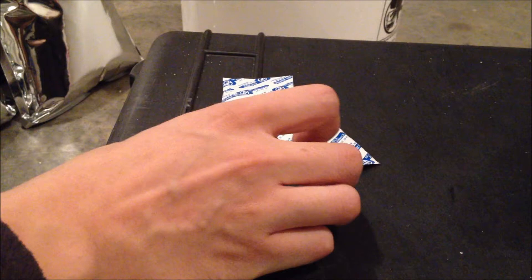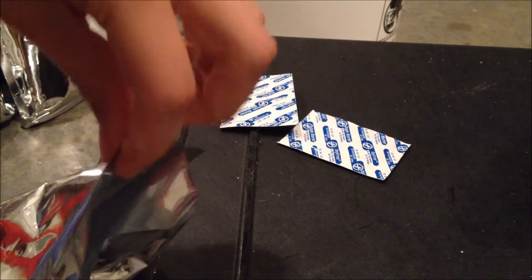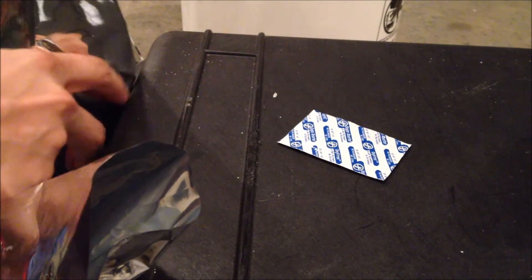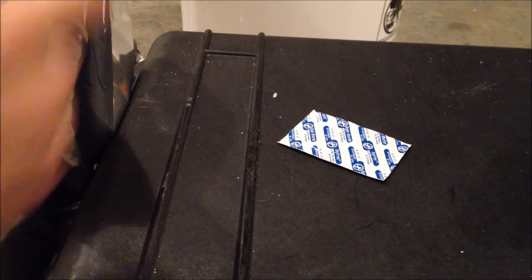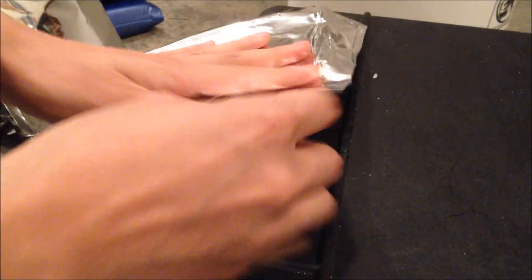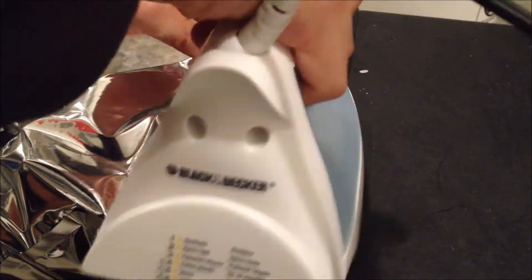Now with the three oxygen absorbers we pulled out, we're going to go ahead and just stick those inside of our Mylar bags like so. Try to squeeze all the air out of it that you can, and then go ahead and continue to seal the remaining part of the Mylar bag.